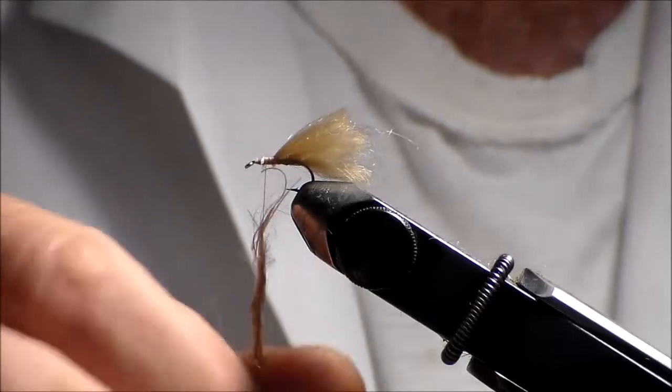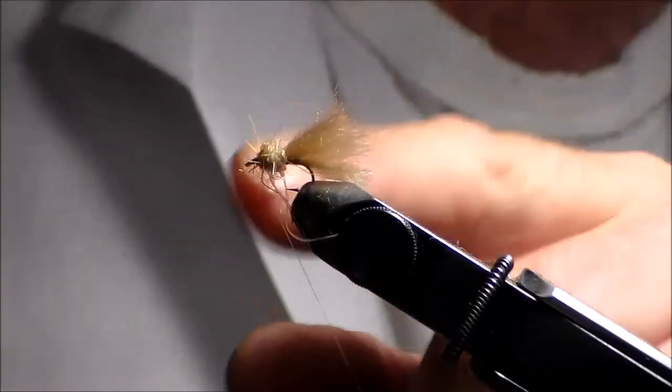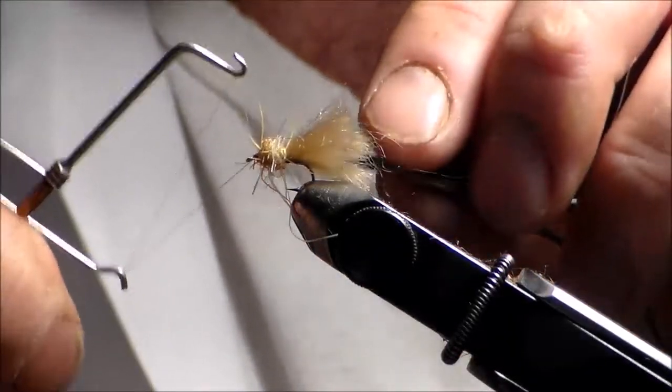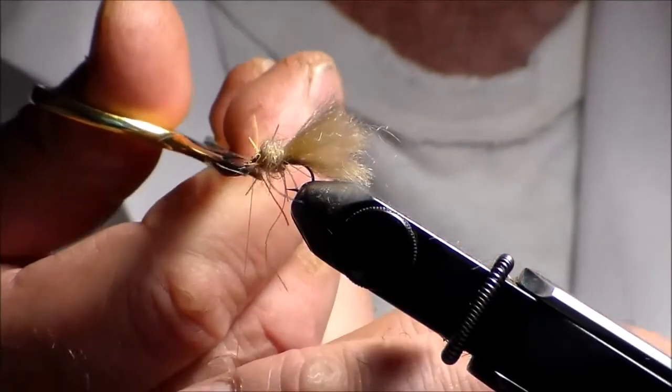I'm going to dub this — this will help float the fly a little bit better. Go right up front. Notice it's a little bit past halfway; really I'm making the thorax of this fly, so I want those legs to show.